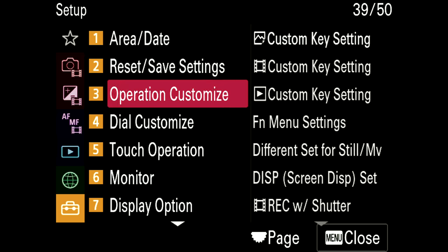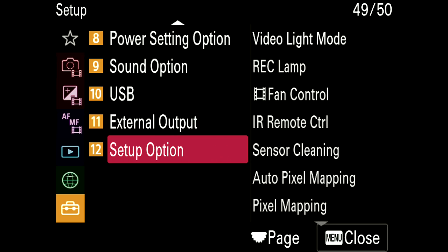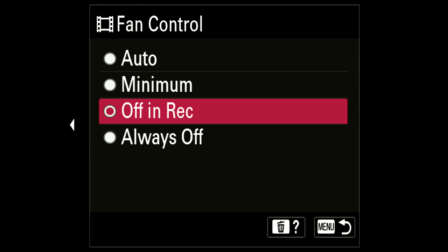The A7S III has never given me any issues with overheating, but if you insist on shooting everything in 4K 120 super slow-mo, the built-in fan on the FX3 will put your mind at rest knowing it's not going to have any issues. The fan can be turned on and off and controlled in the menu so it doesn't turn on when you're recording if you're worried about sound — but it's pretty quiet, you don't need to worry about it.